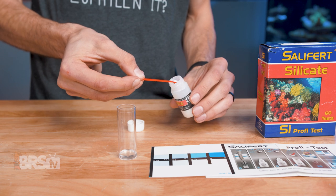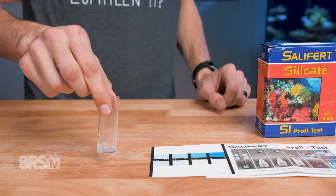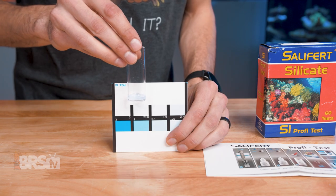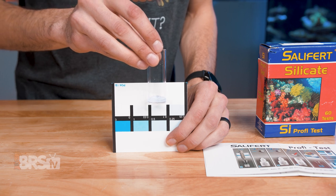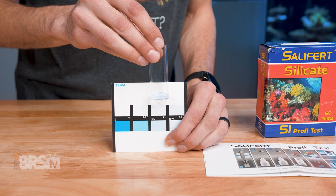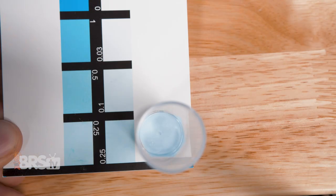Once that timer ends, add one level scoop of SI3 to the vial and then swirl the vial for 20 seconds to dissolve the powder. Finally, compare the vial to the color chart by holding the vial against the white portion of the chart. The color it matches closest to is the reading of silicate in ppm or milligrams per liter. If the reading is higher than three ppm, to get that high range reading, you can lay the color chart flat and place the vial so it is standing on the chart and then look down from above to match the color.